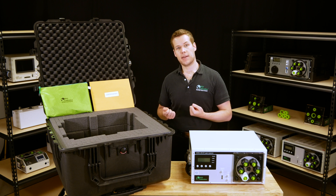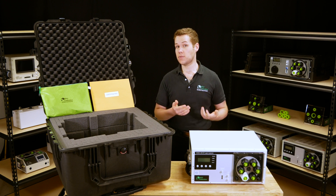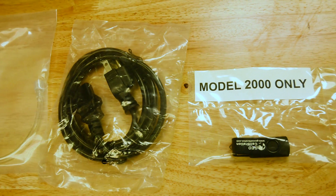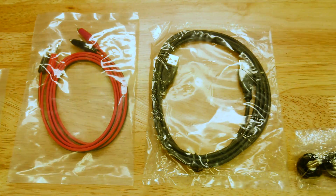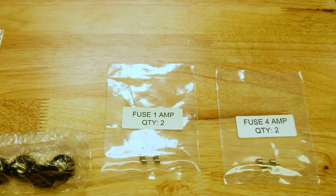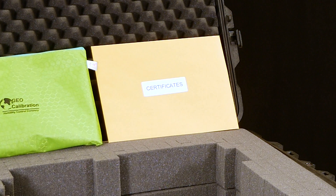Assuming the unit passes your initial inspection, you should check the green bag to make sure you have received all the following items in your accessories kit: one fill tube, one power cord, one USB stick, one five bung set, one set of positive and ground leads, one USB A to A cable, four door screws, two one amp fuses, and two four amp fuses. Finally, you should also have a manila envelope that contains your factory calibration report.